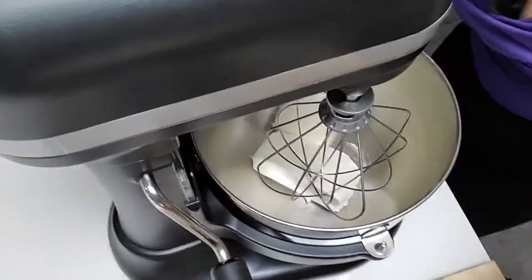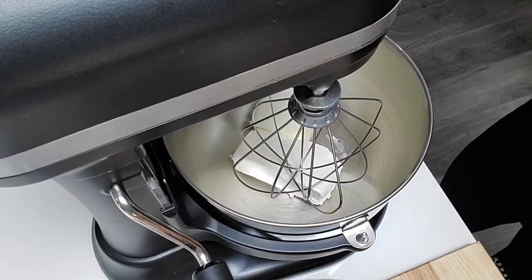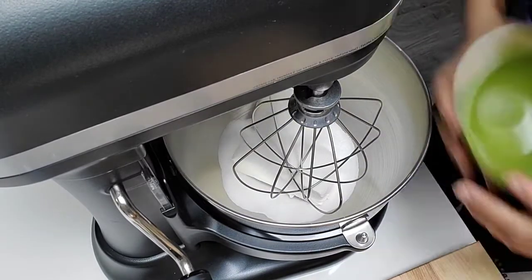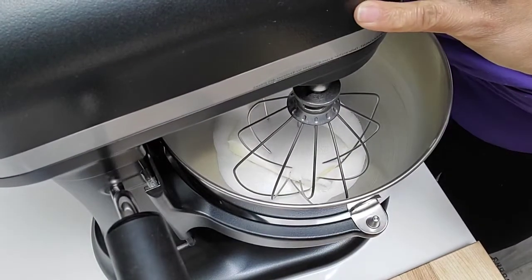Okay, there we go. Now we're going to do the cream cheese and the sugar. We're going to blend this on medium.